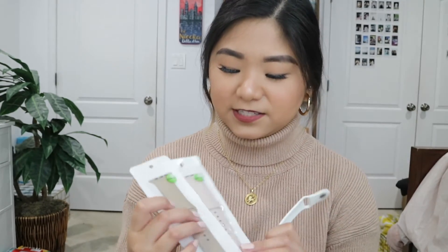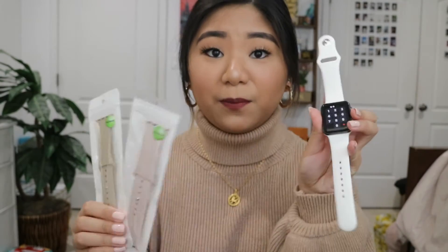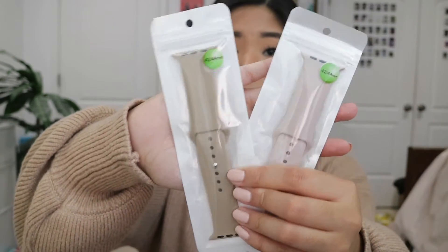She also got me a couple of watch bands — a khaki color, a light pink, and a white one. I already have one on my watch right now. These are definitely a dupe for the original Apple Watch bands. They're really cute and silicone.